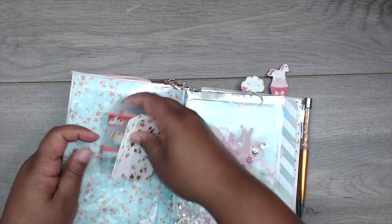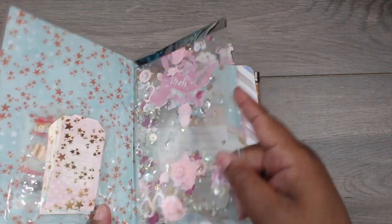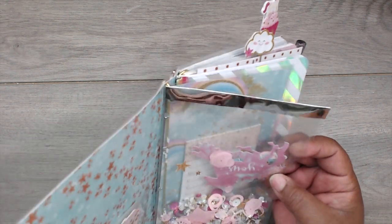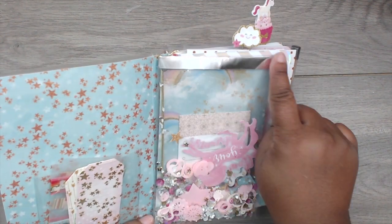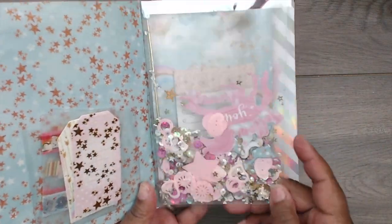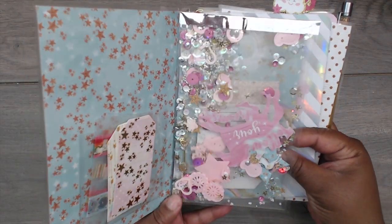I made her a super cool sequin shaker. Look how pretty this sequin mix is — it has a unicorn inside that says 'Follow your dreams.' I added some silver shiny mirrored washi tape, and this fun sequin mix has shells, hearts — they're so pretty. She's going to love that.